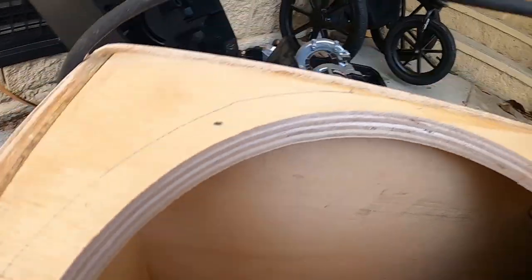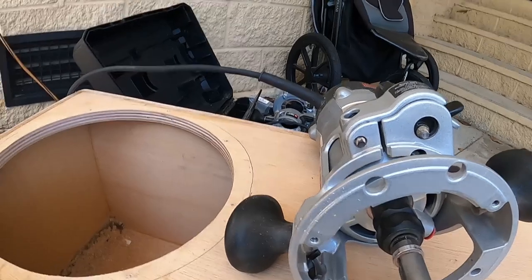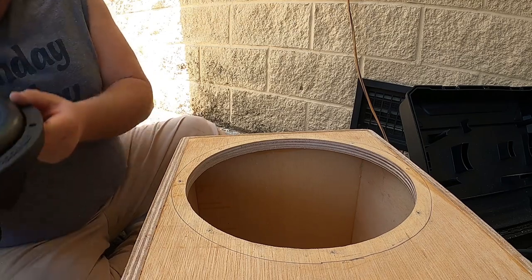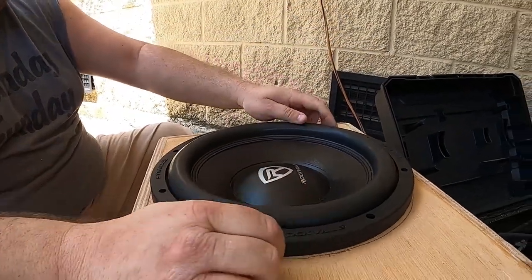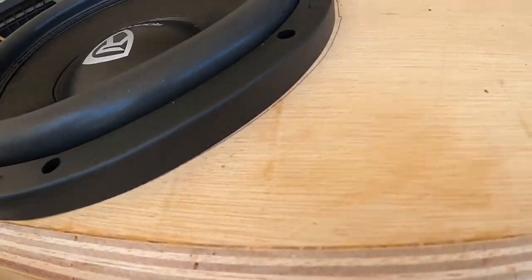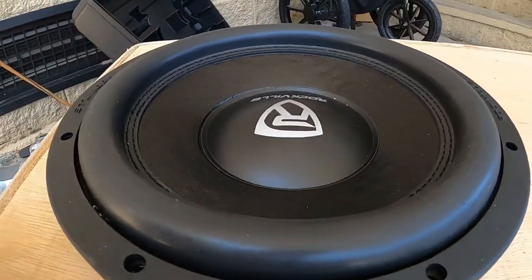Now let's see if it fits. I messed up right there — I don't know what I did, just a total screw-up. Let's see if that did enough to make it fit. And there we go — flush. Look, snug too. A little bit of room, but snug.